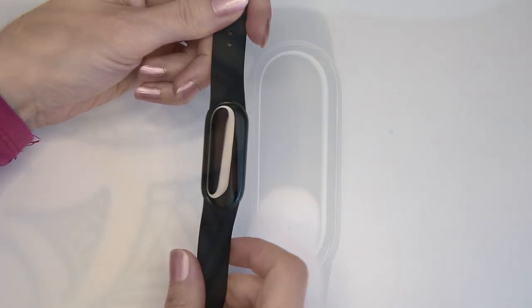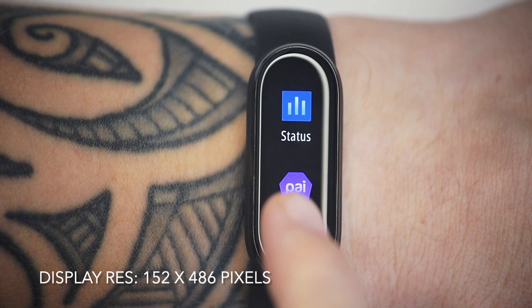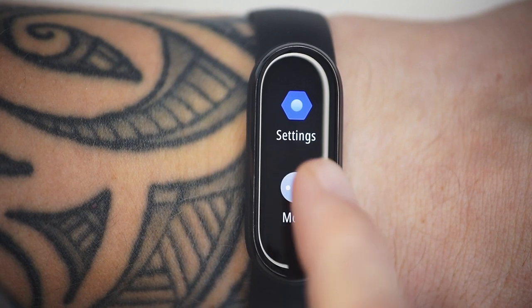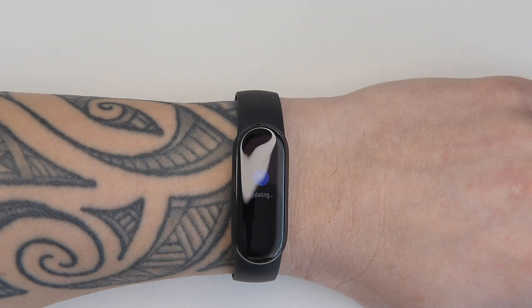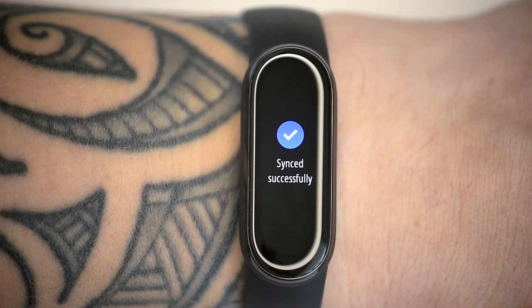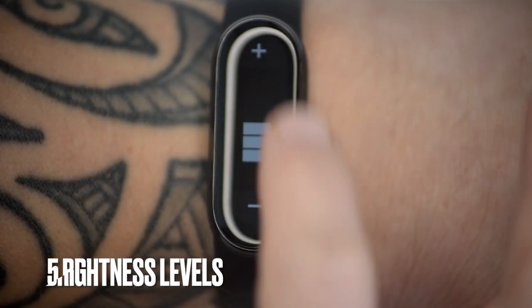The touchscreen is responsive with a resolution of 152 by 486 pixels, making text and icons super sharp and clear. It's shaped like a running track — rectangular with round ends, a shape also known as a disco rectangle — which is intended to maximize the usable space. Brightness is fine; at maximum it's bright even in indirect sunlight, which is great.